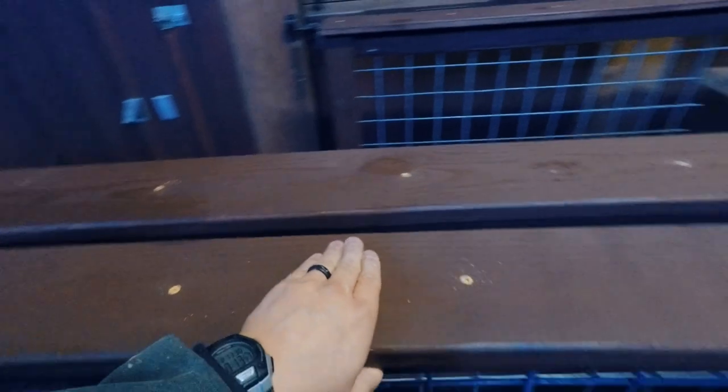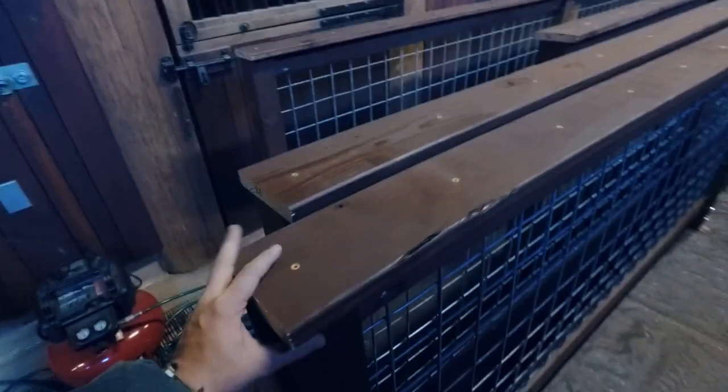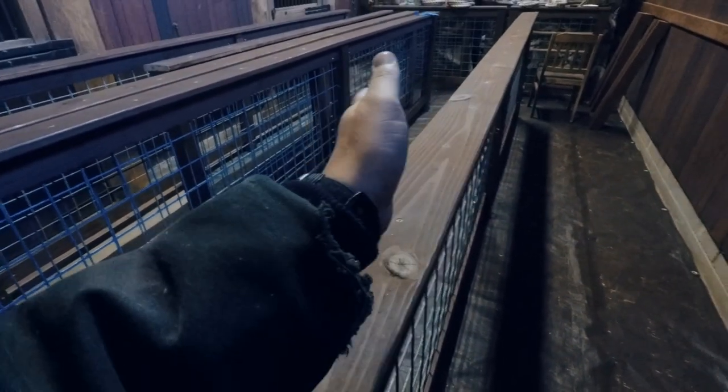Yesterday we also put all these cap boards on top, and that really makes them stout as far as being able to pick them up and move them — they're all really solid now. Some of these boards were warped a little bit and some of the railings were a little bit crooked, so it was a process of securing one end and then bending the board as we went down to secure it. Now everything is straight, so it looks really good.